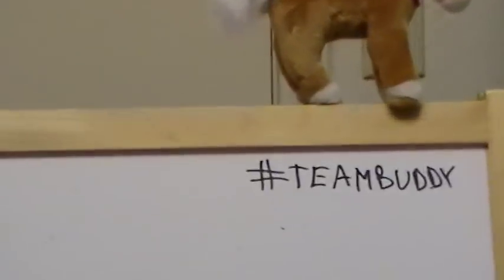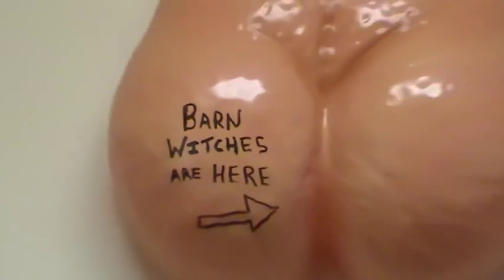Before I go to Team Buddy, I have a little sign - this is an old Halloween costume and I thought I would add this phrase here: 'Barn Witches are here.' We'll zoom out to show it.